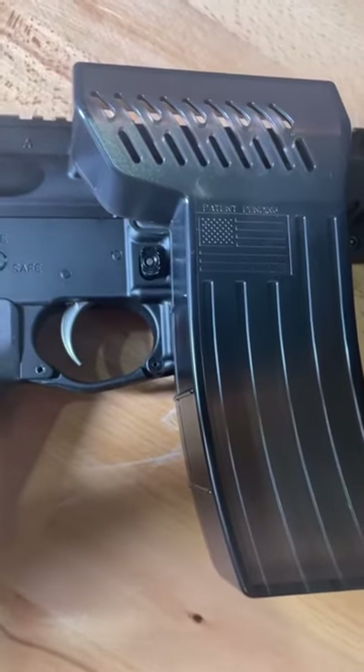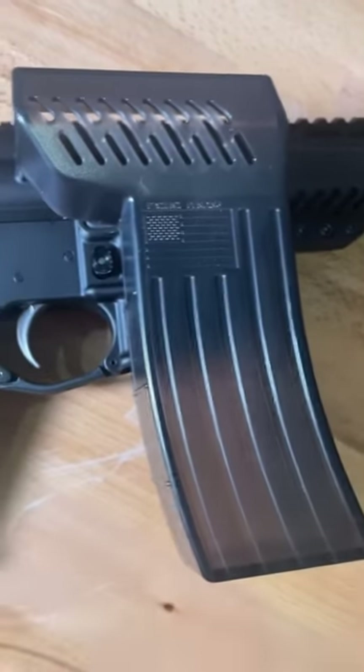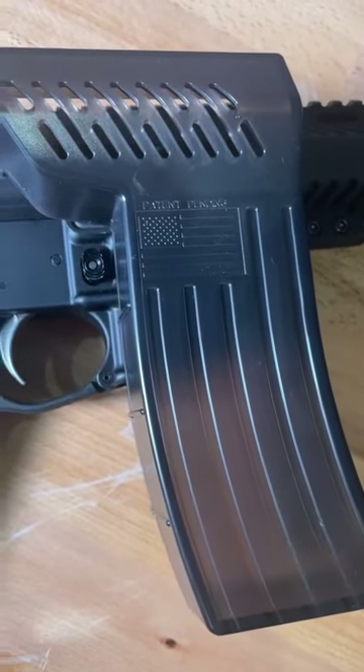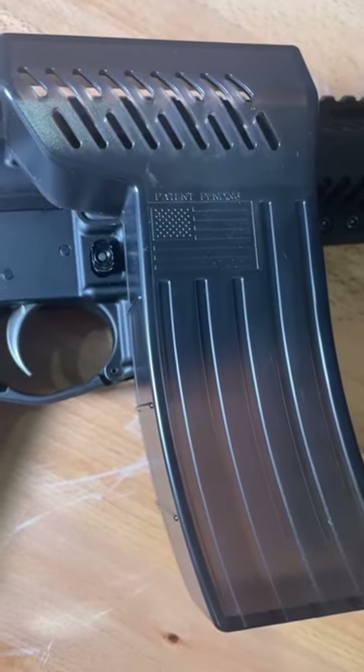Just picked up a Lodex brass catcher for my AR. I hand reload all my AR rounds and go around after I shoot to pick up all the brass when I'm out in the desert. Let me tell you how much of a pain that is.